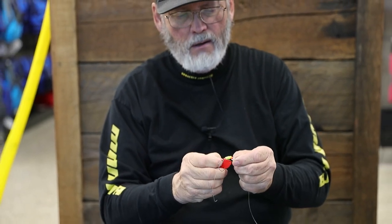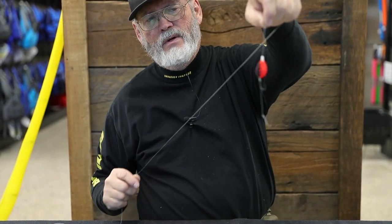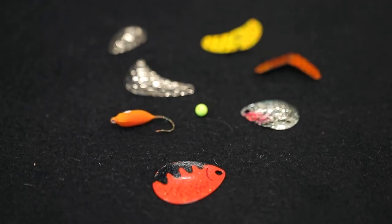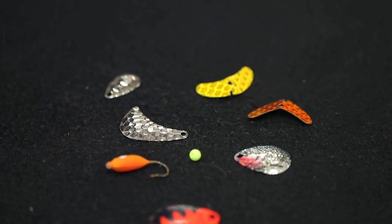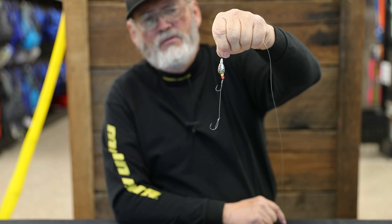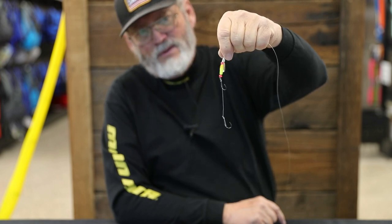With this system you can take whatever blade you want to use and clip it onto that quick-change clevis for a real nice rig. For instance, if the fish have been feeding on shiners or minnows, that little silver hatchet blade can be really good. Sometimes even going to a small Indiana spinner works well. It makes it really easy to just swap things out and give the fish options. One of the things about walleye fishing is you let the fish tell you what they like. You'd be amazed — something as subtle as even a change in the size of the blade can make a big difference between getting bit and not getting bit. Don't be afraid to experiment.